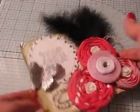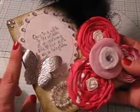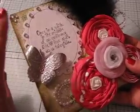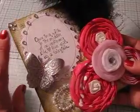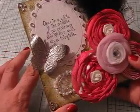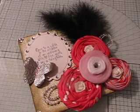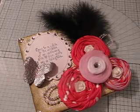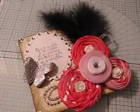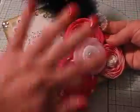What I did was I took an 8x8 tile. At first I inked it — I alcohol inked it — but then I didn't like it, so I decided to add some paper to it. I mod podged some basic gray paper on it, then inked it up with forest moss distress ink. I have to glue my butterfly back on — he's kind of loose.